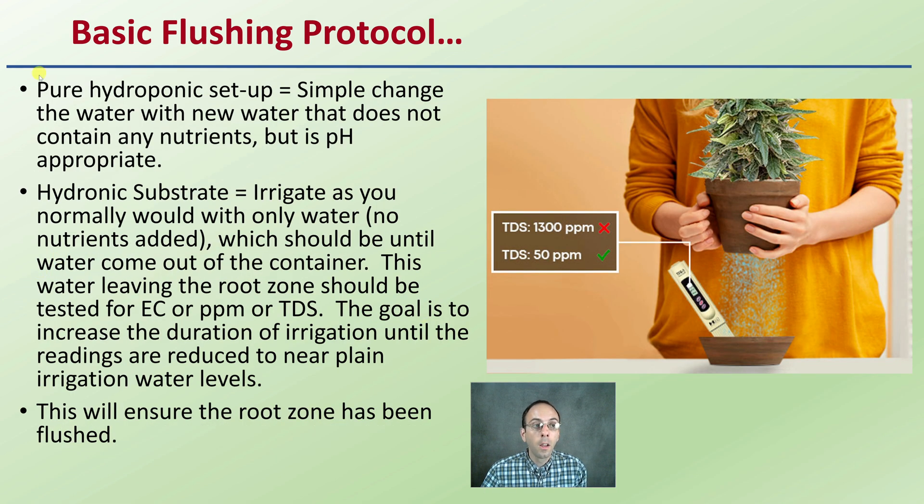For the basic flushing protocol: in a pure hydroponic setup, simply change the water with new water that does not contain any nutrients but is pH appropriate. If you're using a hydroponic substrate, irrigate as you normally would, only with plain water and no nutrients added, until water comes out of the container. This runoff water should be tested for EC — electrical conductivity — in parts per million. The goal is to increase irrigation duration until the readings reduce to near plain water levels. If you're getting a very high reading initially, keep watering until that reading decreases. This ensures the root zone has been properly flushed, and having these meters to dial in your particular setup is how you ensure proper flushing.